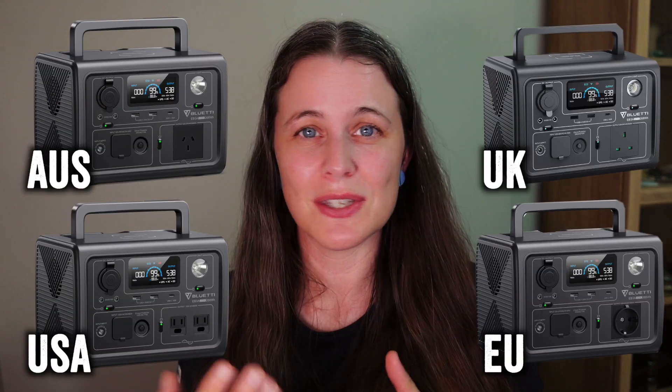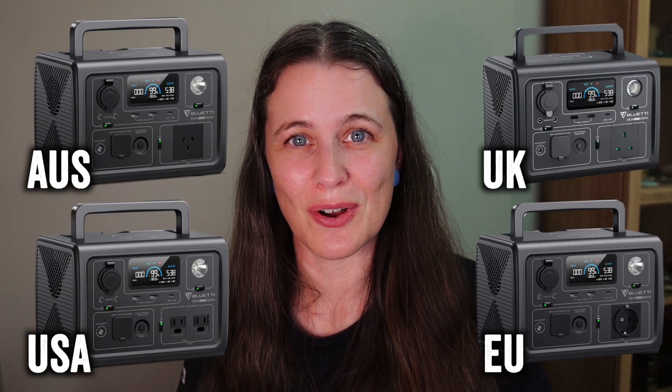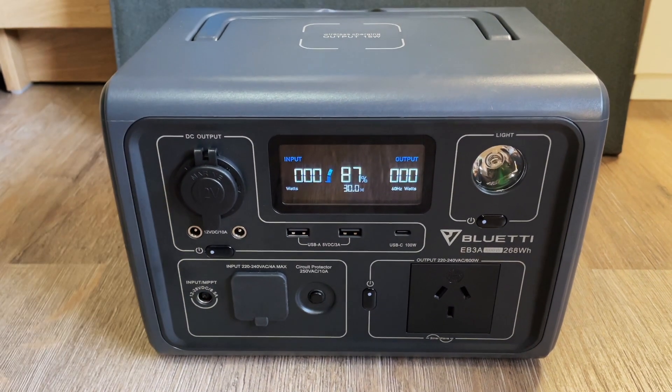While I'll be reviewing the Australian version of this unit today, be aware that there are US and European versions available online. There may be some differences in the power output, particularly with the AC output, however most of the information I provide in this video should still be relevant for you.